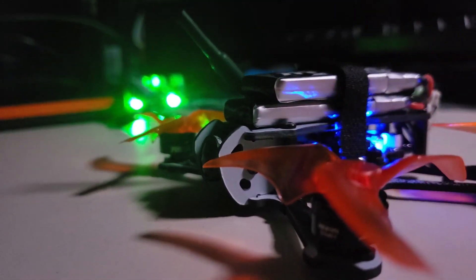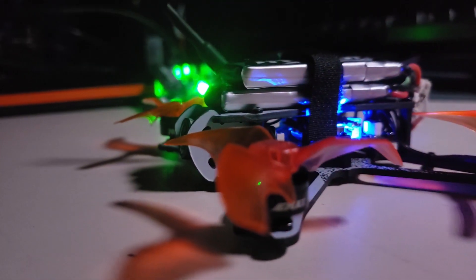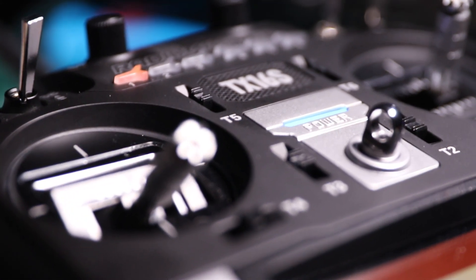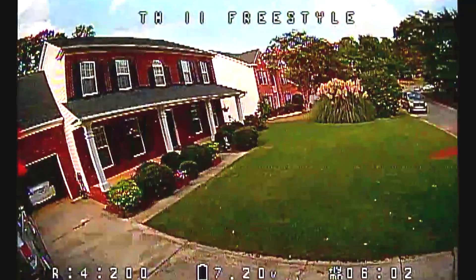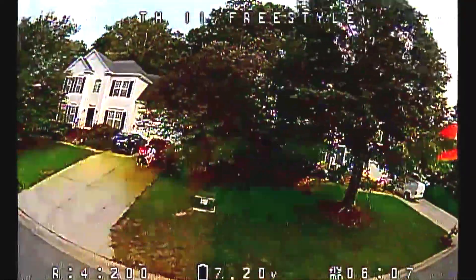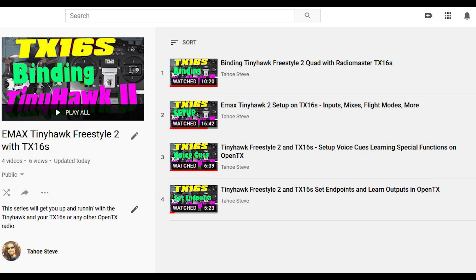Hey everybody, Steve here. Welcome to my series on the Emax Tiny Hawk Freestyle 2 featuring the Radiomaster TX16S. In an effort to make it easy for you to find all of the videos, just check the description below as all the videos are compiled into a playlist and the description contains the link to that playlist. Welcome to video 5 in this series.